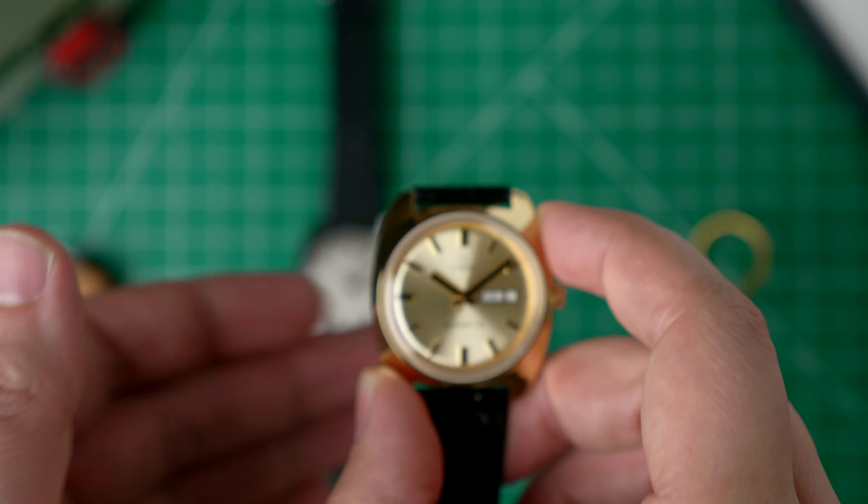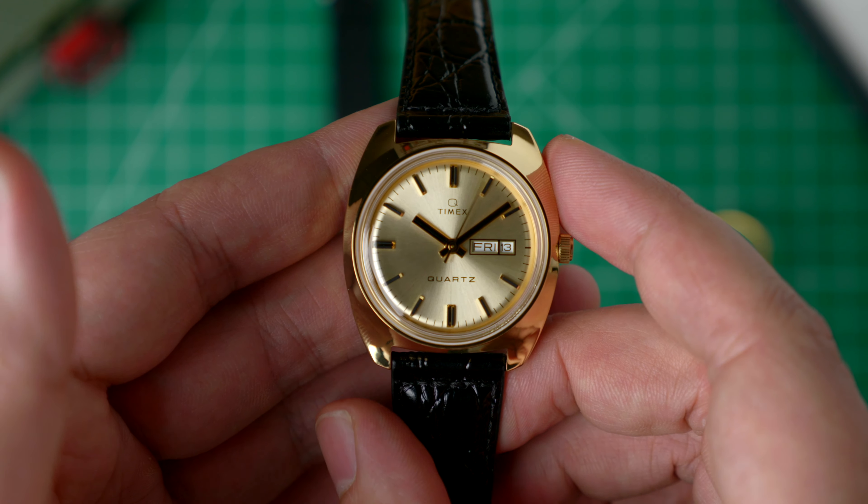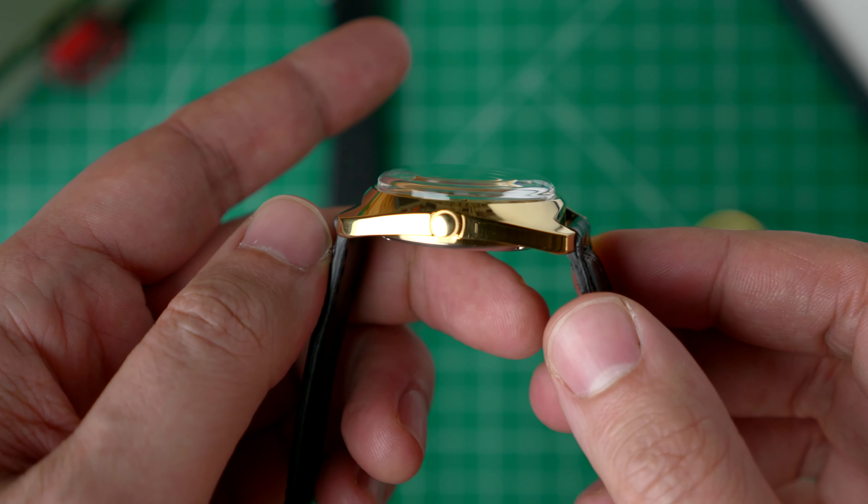Let's take just a minute with the Q-Timex 1975 Reissue Day-Date. This homage to early quartz Timex timepieces measures 37mm in diameter, 43mm in length, and 12.7mm in thickness. The Q-Timex comes with a 20mm leather strap in either a gold or silver-toned steel case.